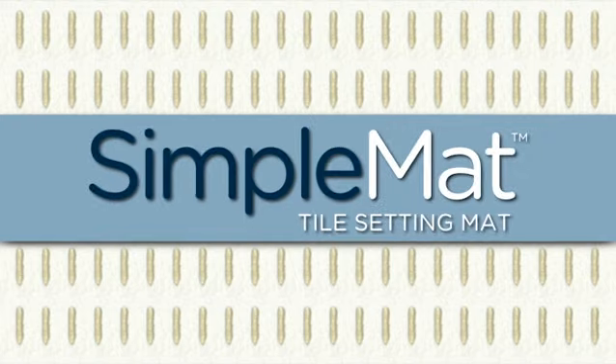Quicker, easier, cleaner tile installation is simple when you plan ahead with SimpleMAT.